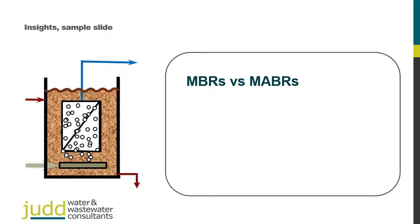Hi, this is Simon Judd and today I'm going to explain the difference between a regular membrane bioreactor — what this thing is — and an MABR, or a membrane aerated biofilm reactor.